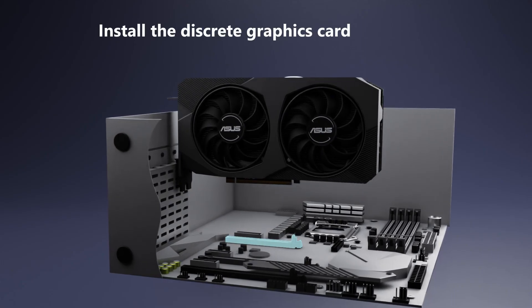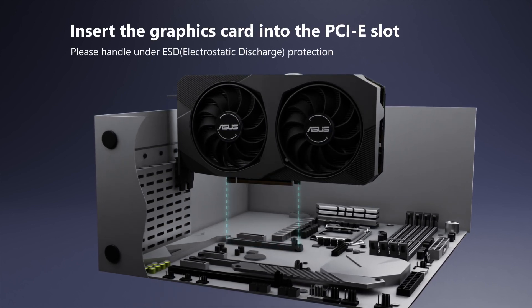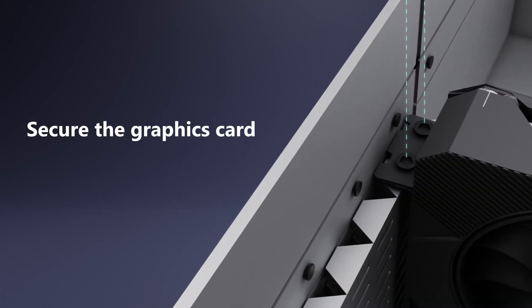Install the discrete graphics card by inserting it firmly into the PCIe slot. Make sure the graphics card is fixed and secured.